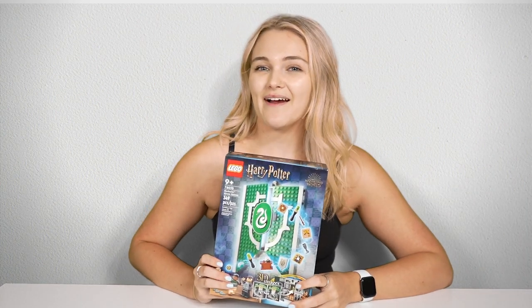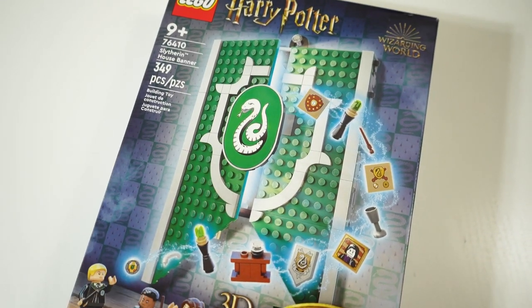For everyone out there who thinks you're all cool and mysterious because Pottermore decided to put you in Slytherin, this video is for you. Today we'll be looking at the brand new LEGO Harry Potter Slytherin House banner from the March wave of sets.